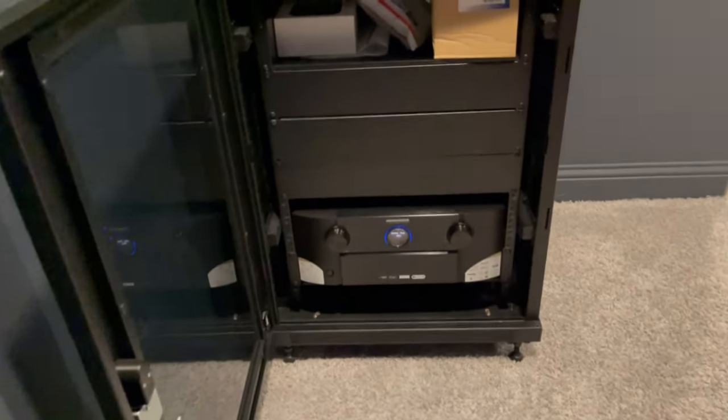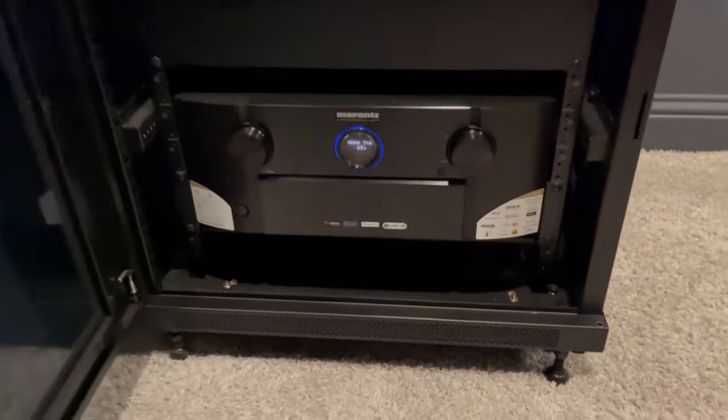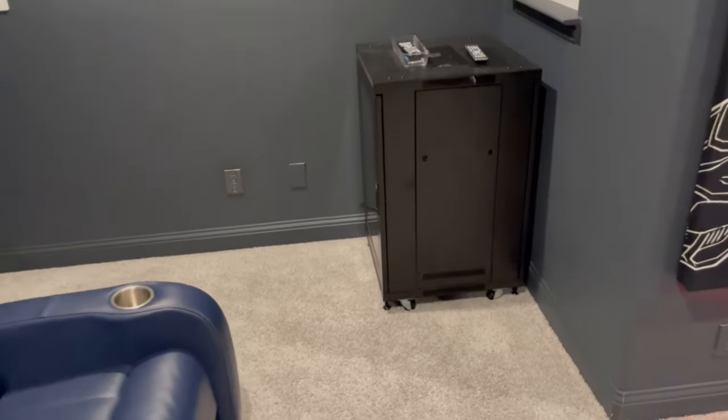For amplification and processing, we have the Marantz 7015. We have a nice little 18U rack here. We wired up everything over to the corner — nice and clean.